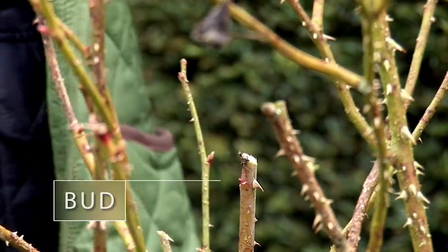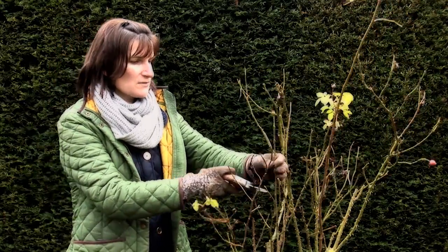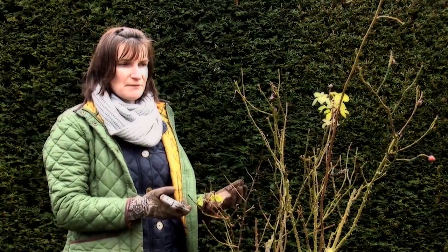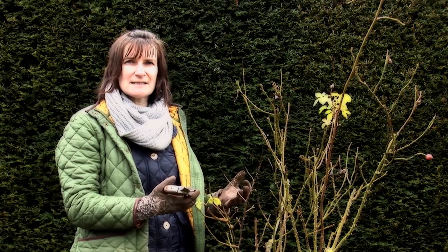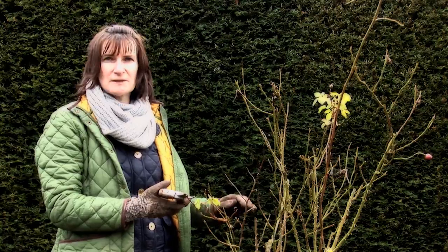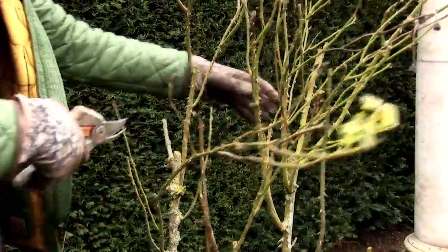We've enjoyed the hips on this rose in the winter but now they're obviously over, so it's a great time to prune — I'm going to take those off. And ask people, if you're pruning for someone else, how drastic do they want you to be. I'm going to take about a third off the top of this shrub rose, go through it, make sure all the buds are facing outwards, and get a neat goblet shape.